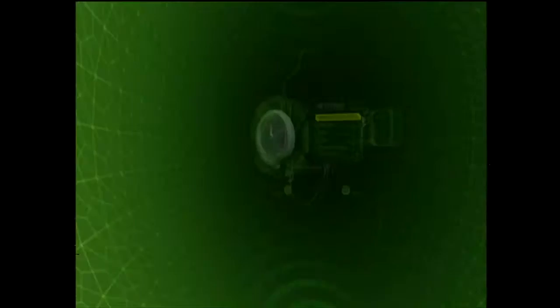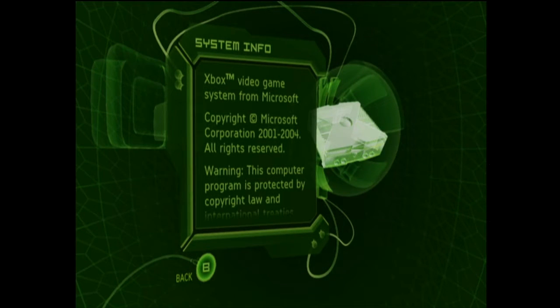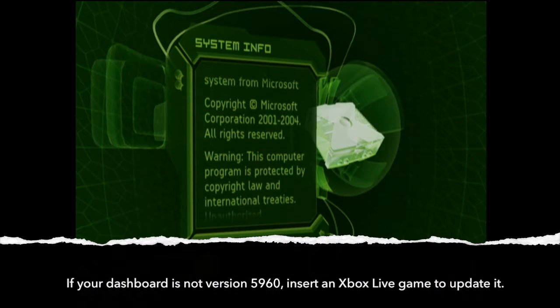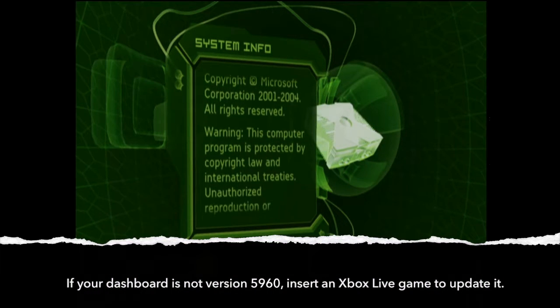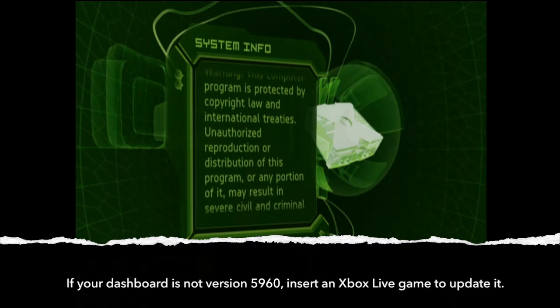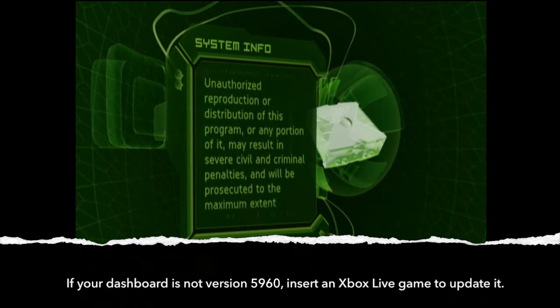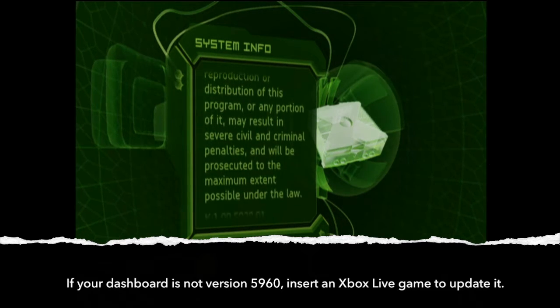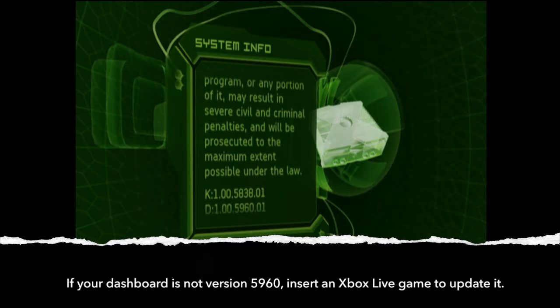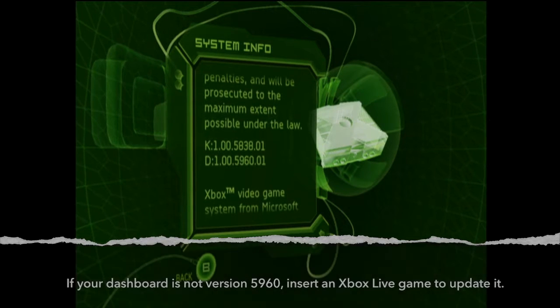The next thing you need to do is turn on your Xbox and select Settings, then scroll down to System Info. What we're doing here is checking to see what firmware version you have installed. What you're checking for is to make sure that you have version 5960. If you do not, you need to insert an Xbox Live game like Halo 2 so that you can update your Xbox. You can see on Dashboard it says 5960 — we're good to go.